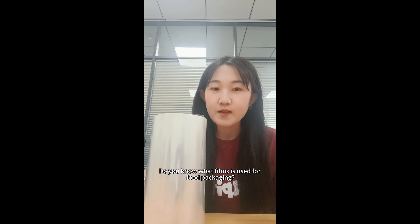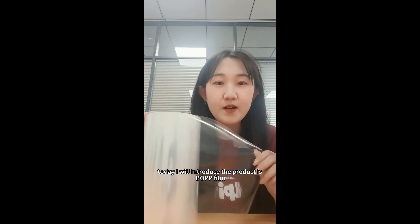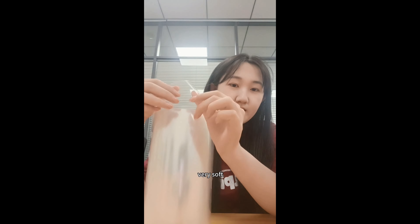Hello everyone, this is Crystal from Glorytown group. Do you know what film is used for food packaging? Today I will introduce the product — it's BOPP film. You can see that its surface is very smooth and flat, very soft.